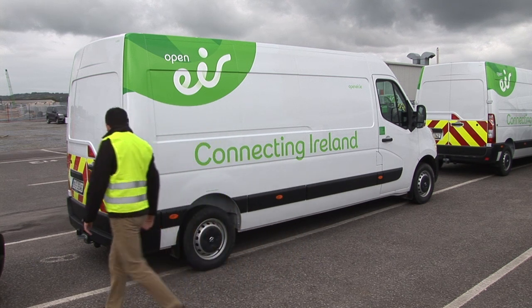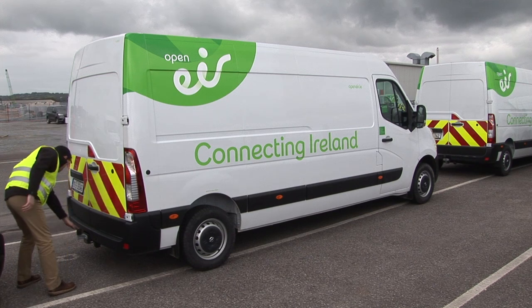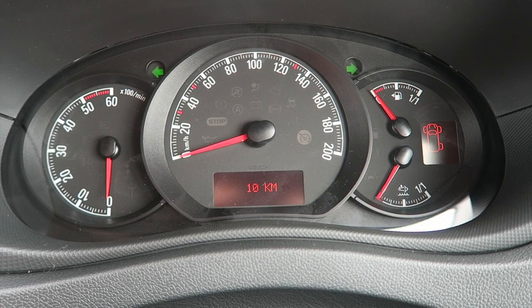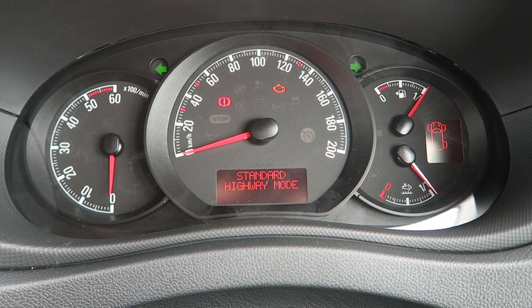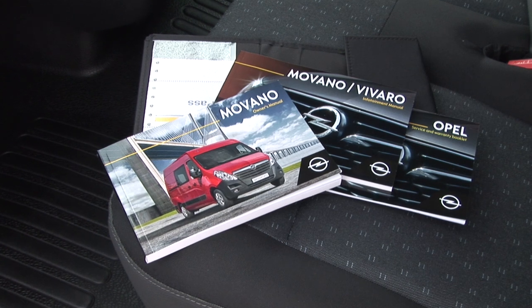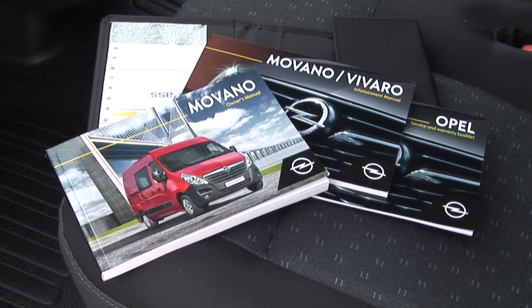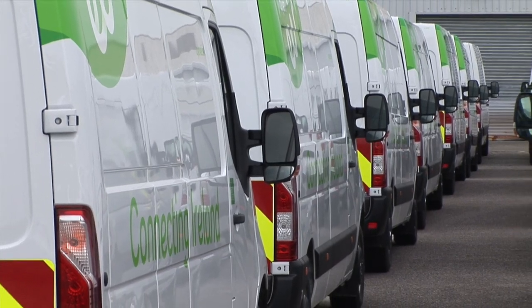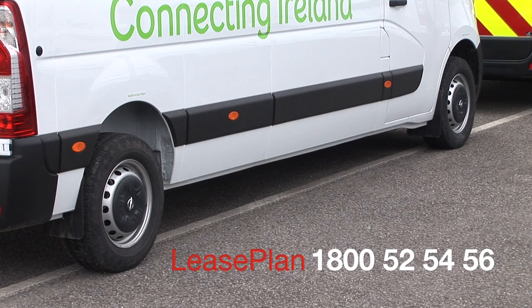If you find a fault, record it in the defect book and contact your local supplier to arrange the repair work. In the cabin, the dashboard features a number of warning lights that light up when the ignition is switched on and go out moments later. If any light stays on, consult the owner's manual in the glove box. If amber lights stay on, contact your local supplier. But if a red light stays on, stop and contact Lease Plan on 1800 525456.